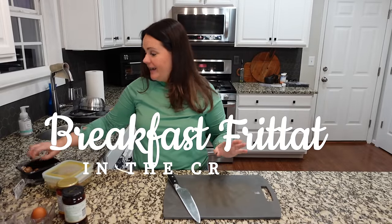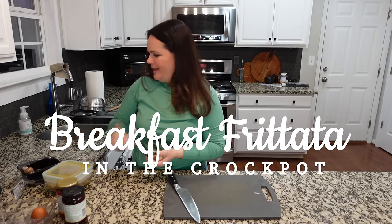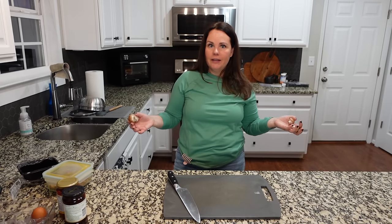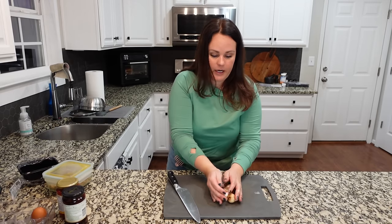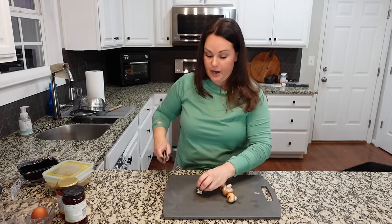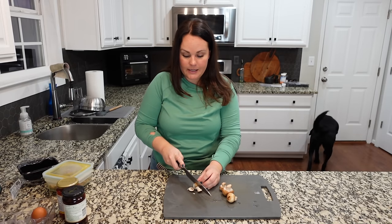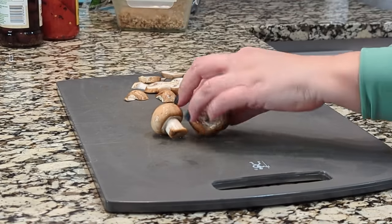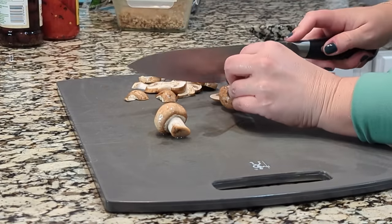A breakfast frittata is fun and convenient, and it's awesome when you can make it in the crock pot. I love that you can add all the flavors you love and leave out things you don't. The first thing we're going to do is chop up our vegetables. A lot of times we just do a fridge clean-out — whatever needs to be used from the refrigerator goes into a breakfast frittata for the next morning. Don't feel like you have to go buy a bunch of stuff for this.